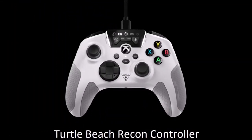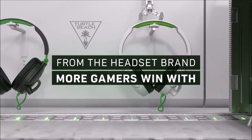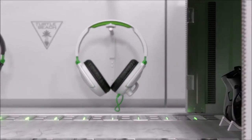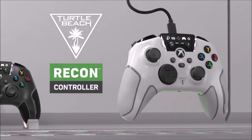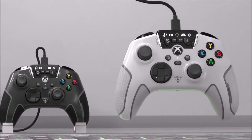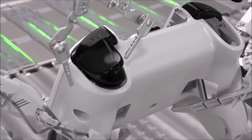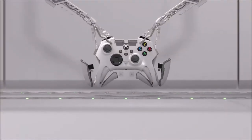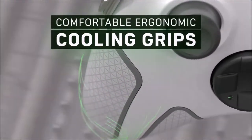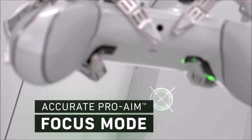Turtle Beach Recon Controller — a valid alternative. For a cheaper alternative, consider the Turtle Beach Recon Controller. It is very similar to the Microsoft Xbox wireless controller and works out of the box with a wide range of PC games. It also boasts numerous surprising additional features, including two remappable quick action rear buttons, multiple modes that adjust the sensitivity of the analog sticks, as well as ergonomic rubberized grips. On top of all this, the Turtle Beach Recon also provides a headphone connection directly on the controller, and includes an audio control panel at the top of the gamepad.